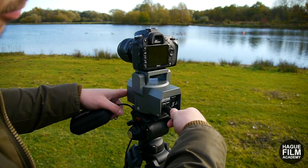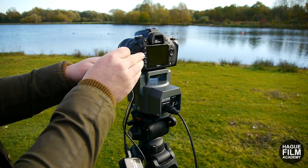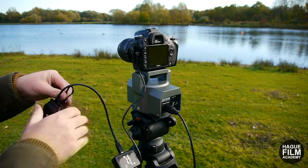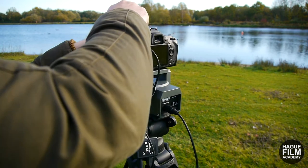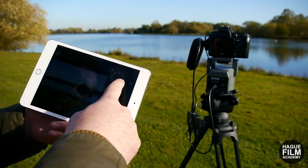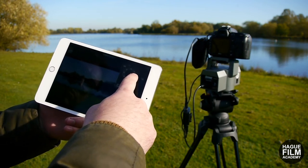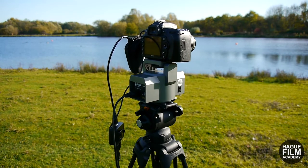The other exciting feature with the CamRanger Mini is that you can use it with the Hague Pan and Tilt Powerhead to wirelessly control the powerhead. To do this you'll also need the CamRanger PT Hub, which basically connects the CamRanger Mini to the camera and the powerhead. Once everything is connected, you can control the powerhead directions — both pan and tilt — through the app and then revert back to the camera controls as required.